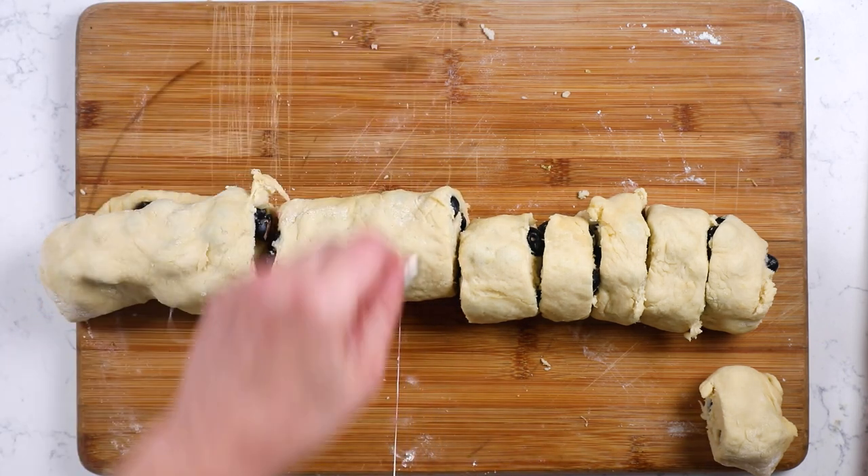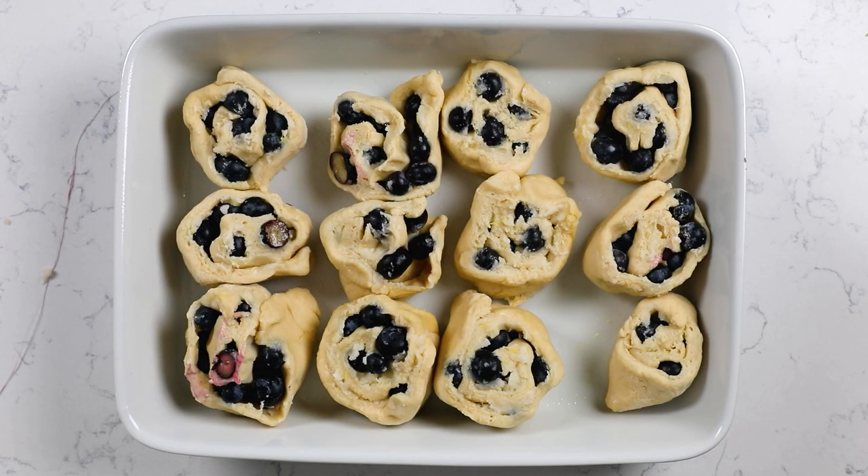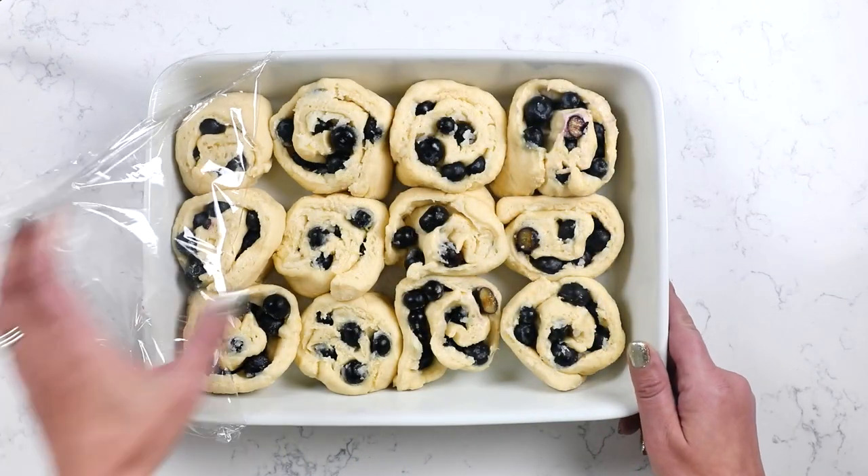You're going to divide this into 12 rolls and add them to a 9 by 13 pan sprayed with nonstick cooking spray. Then let these rise again for about another hour or so until they get nice and puffy. I like to preheat my oven at this point and place them on top of the stove so the heat from the preheating oven helps them rise a little faster. You can also make these ahead of time — cover them with plastic wrap, put them in the refrigerator, and they'll rise very slowly overnight. Then just let them sit out while the oven's preheating to come up to room temperature.